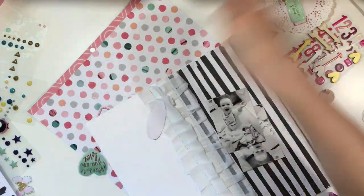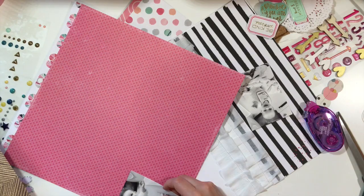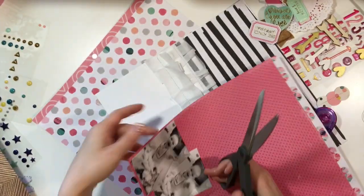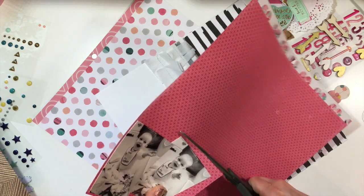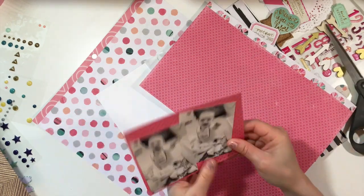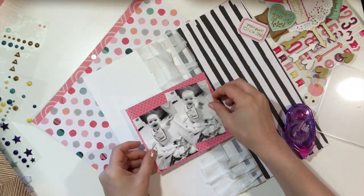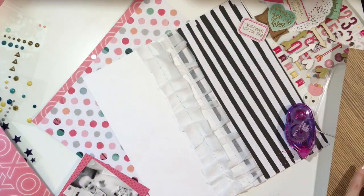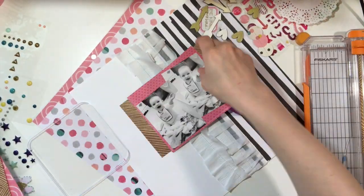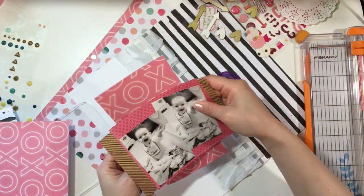I'm looking through the papers, setting embellishments aside, and deciding that I want to use two photos. I'm really into this two-photo-lay-one-diagonally technique, and I decided to do that for this layout. I'm just matting my photos, and I decided to just use my trimmer on this one.